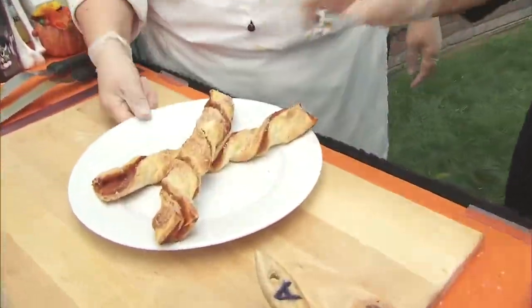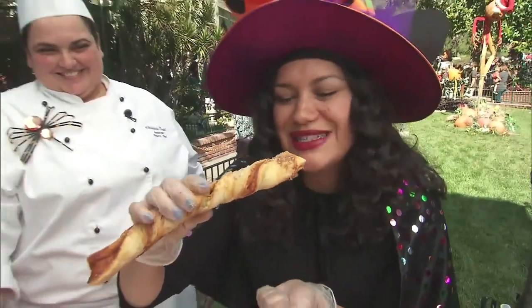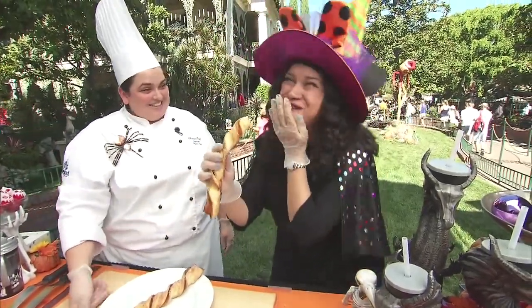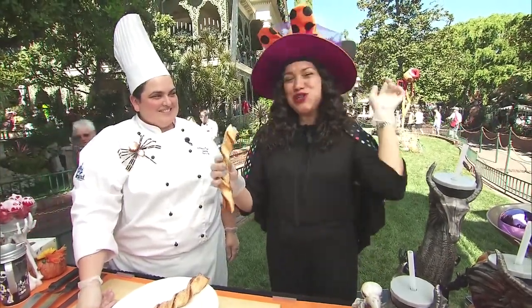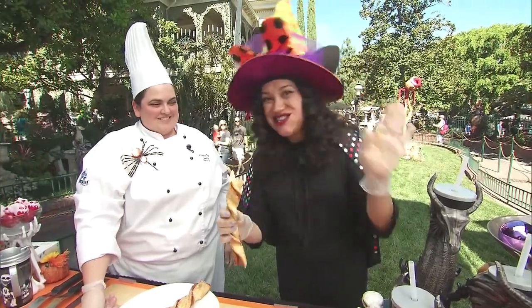Oh yes please — here we go with the pumpkin twist! It's so good. Come to Disneyland, enjoy Halloween time, and get a pumpkin twist — see you next time!